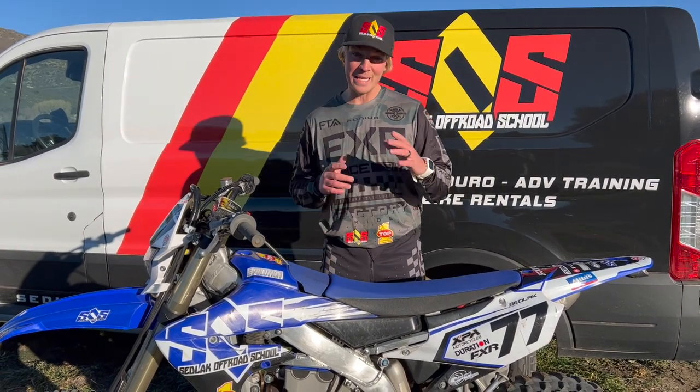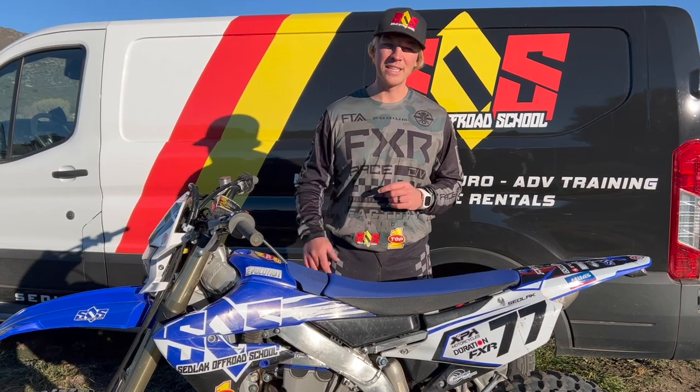Welcome back to Set Like Off-Road School. Today we have five enduro setup tips that will make trail riding a lot easier for you.